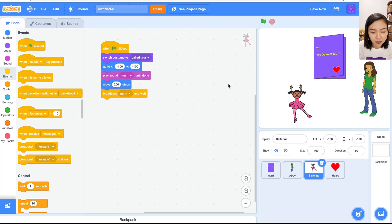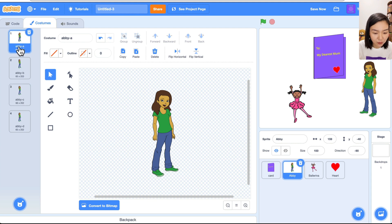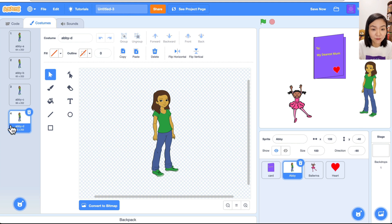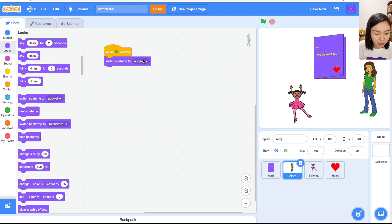Now let's go to the mom. The mom has four costumes. We want to start with costume four, but once she sees her child she'll change to costume one. Go to the mom's code: when green flag clicked, go to Looks and switch to costume D — the last costume. I also want the mom to start at a certain position, maybe 170, minus 55.